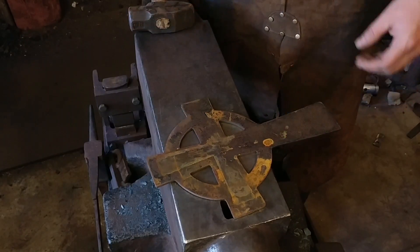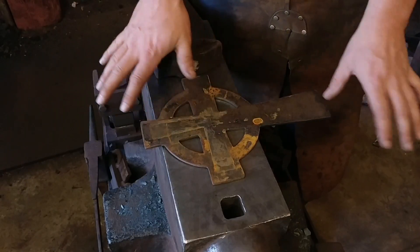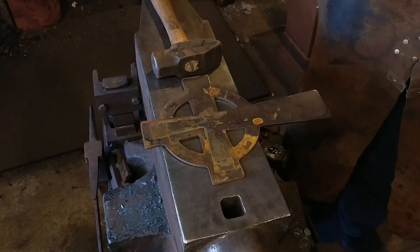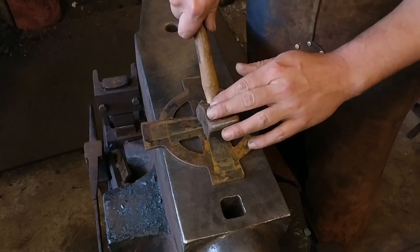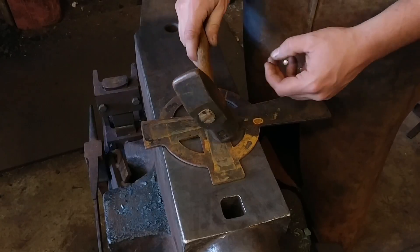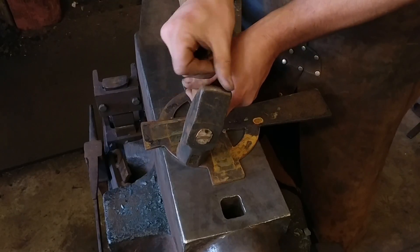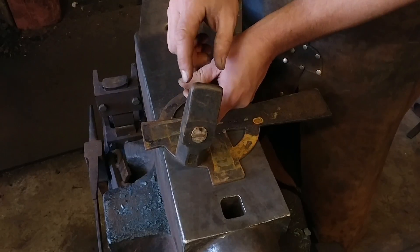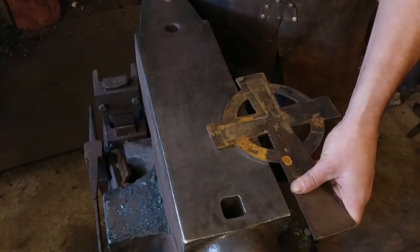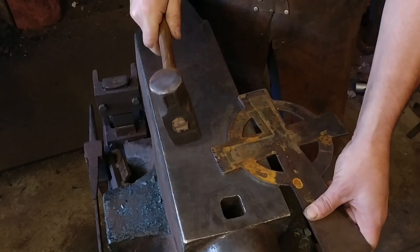Without further ado, let's get to the texturing. To cold texture this first part: you can do this however you like and add whatever type of surface texture you want. I'm just going to do a simple border texture around these pieces to keep it as simple and clean as I can. I like to use a 3/8 inch radius on a three pound cross peen hammer. The peen is relieved slightly to the front and back, which creates a bit of a ball — I'm going to aim with that ball on the edge of the piece and create some scalloping.